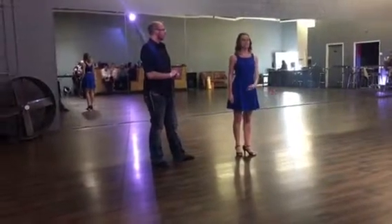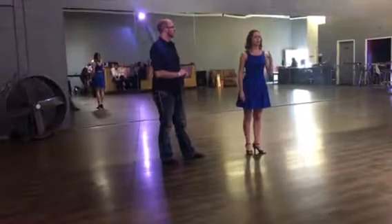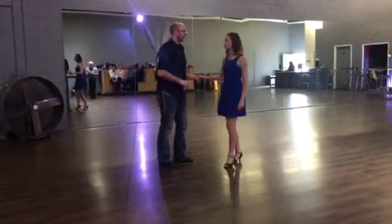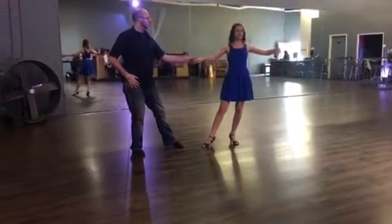Hey you guys, it's Intermediate Tango here at Studio One Dance Fest 2017. We did three patterns today, we're going to show them to you now. So the first one is coming from fan position — we're going to do a change of position variation.